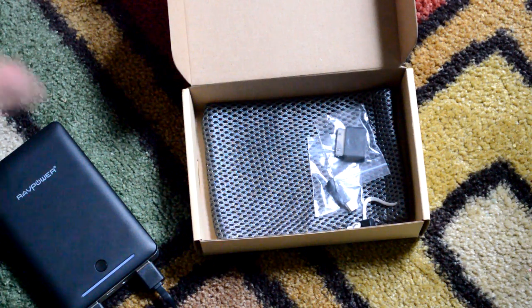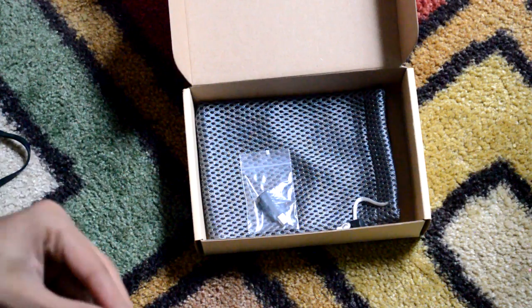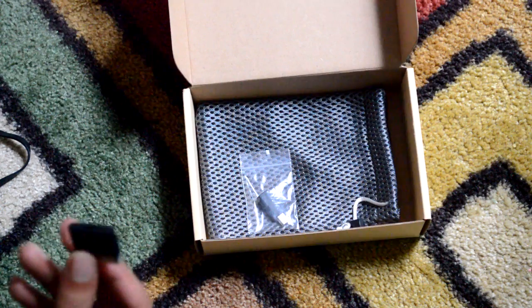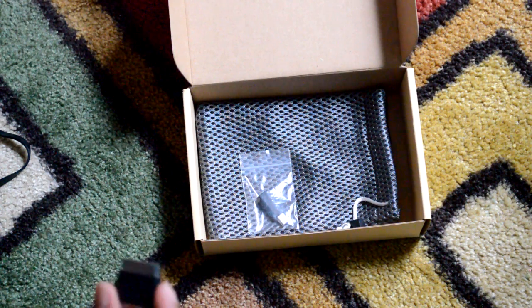Now if you have an iPhone 4, don't worry — this actually comes with a converter that goes from micro USB to your standard iPhone 4 connector. So that's pretty convenient.